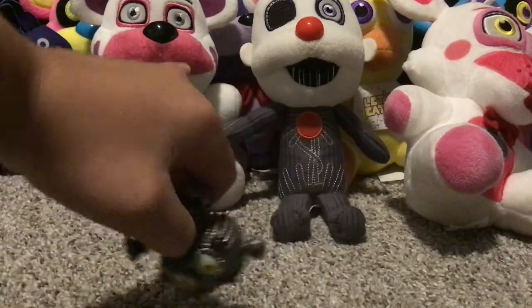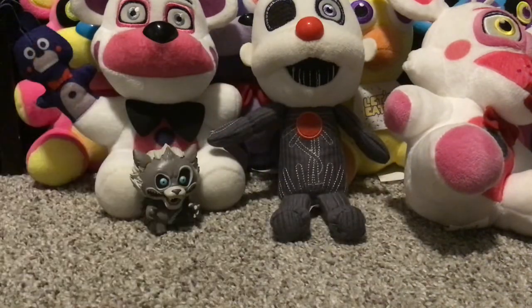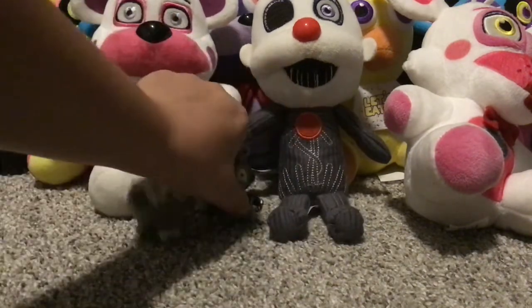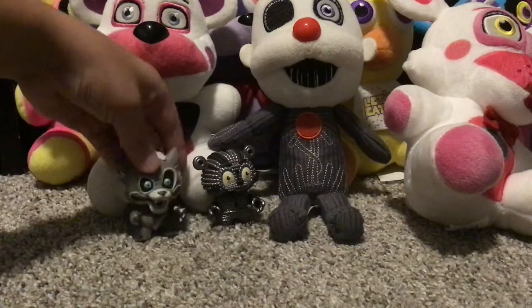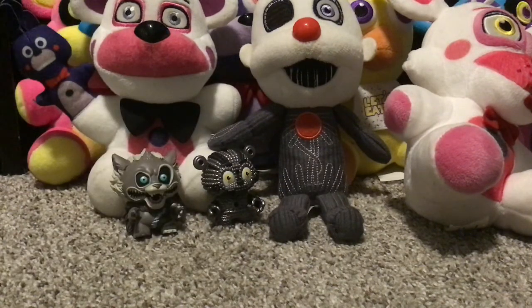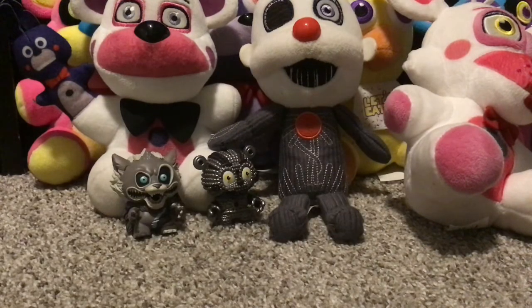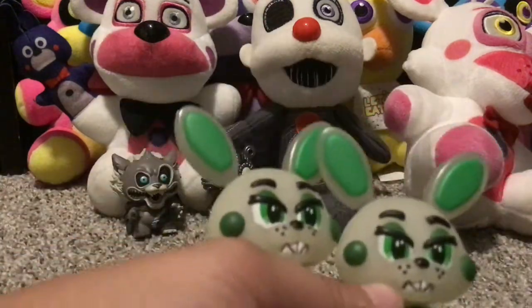Next up we have Yendo. I don't know where I got him — I guess I got it from one of those mystery mini packages obviously, but I don't remember when I got this. Then we have glow-in-the-dark Toy Bonnie.